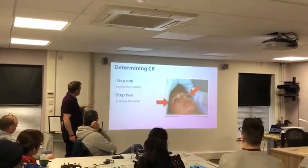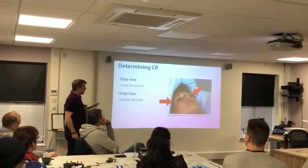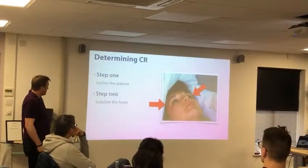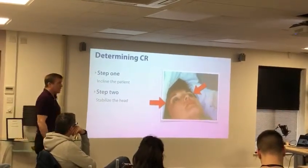I know a lot of you have read or are reading the book, so I want to point out some of the things that may have changed a little bit as well. Step one: incline the patient.